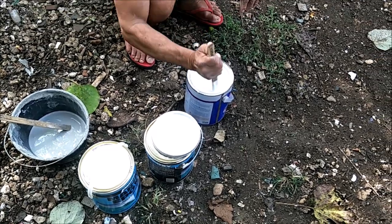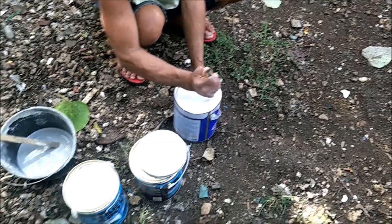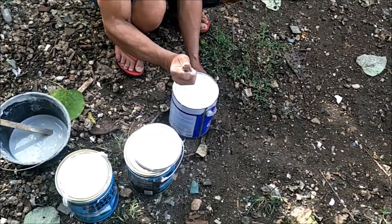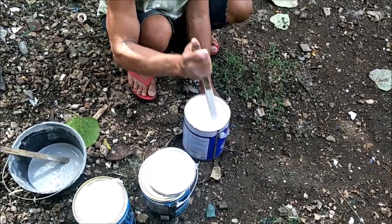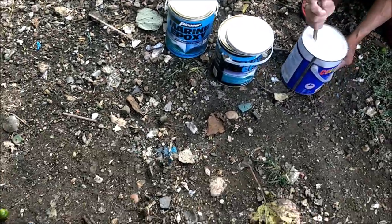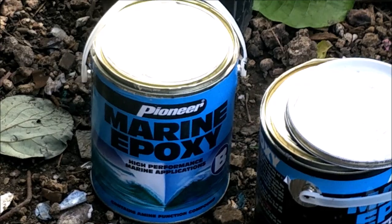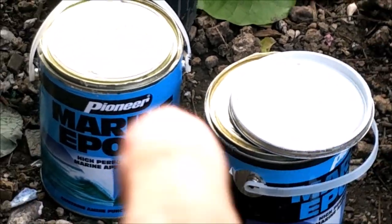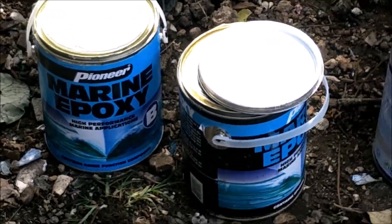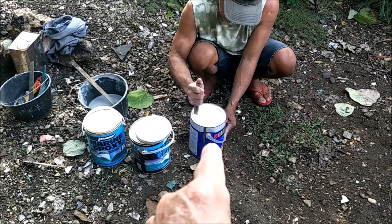Now we're going to put some paint in and mix that up too, because the heavy stuff goes down to the bottom. This is a quick-dry enamel. See how we use the Pioneer brand epoxy — that's part A and B — you mix it equally. They do have a Pioneer Marine quick-dry enamel now.